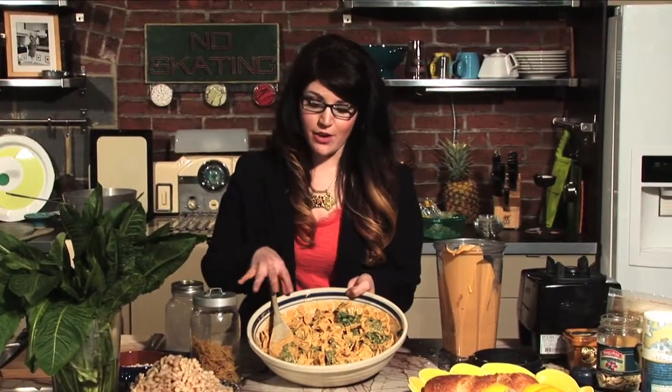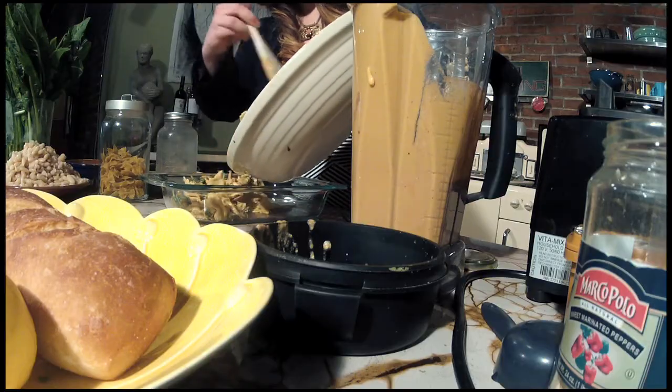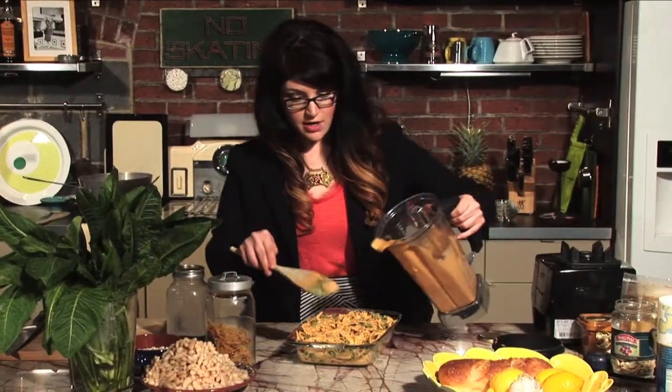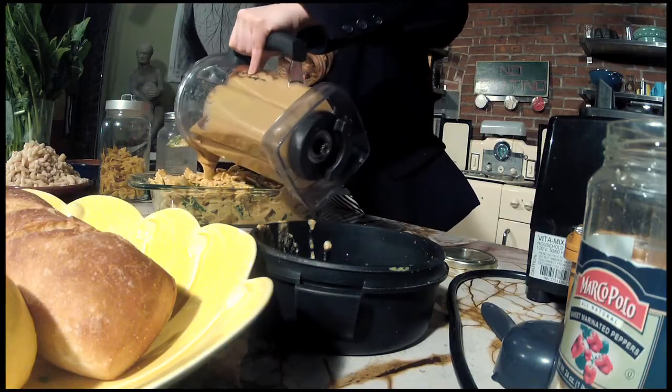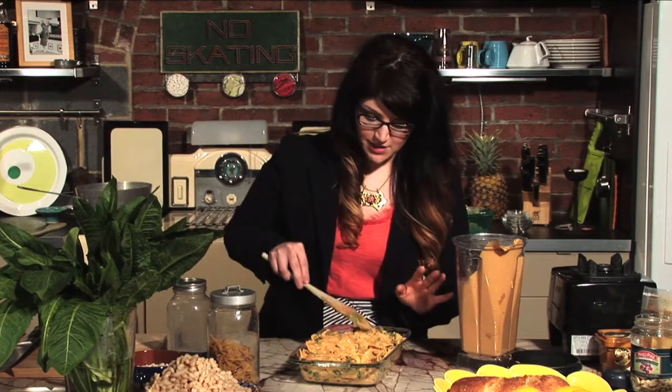That looks like just the right amount of sauce. If you want, you can just grab a fork and eat it right now — but we're going to make it a little fancier by turning it into a casserole. Use the biggest casserole dish you have. I'm going to add a little bit more sauce on top so the top stays nice and creamy even after it's been in the oven. There's still at least a cup or more of sauce left — just put that in a Tupperware and you can dip vegetables in it or make another dish.